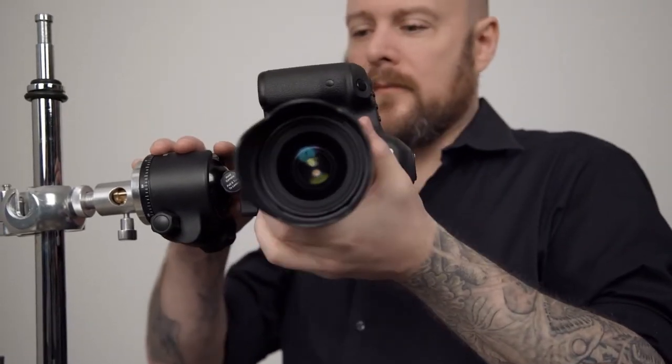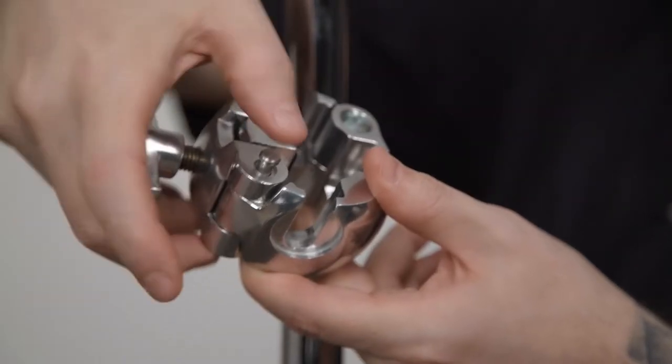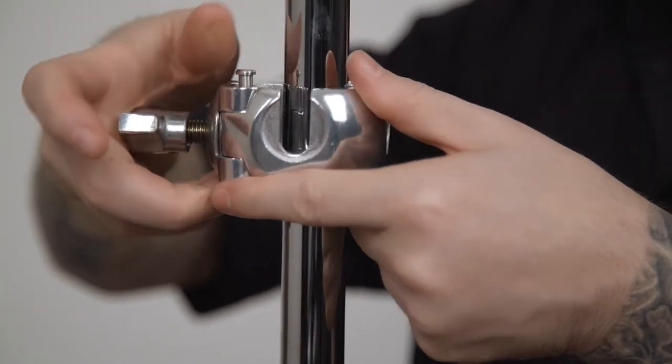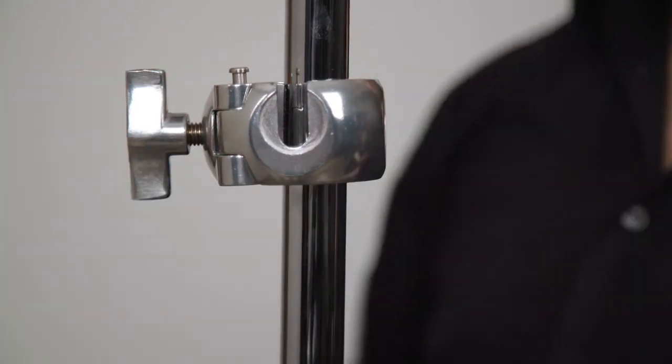We're going to mount a camera to the riser section of a C-stand. Let's mount a 3 way clamp first. Press the small locking button on top of the clamp opposite the hinge. Place the clamp around the riser section and secure in place by tightening the tension knob.